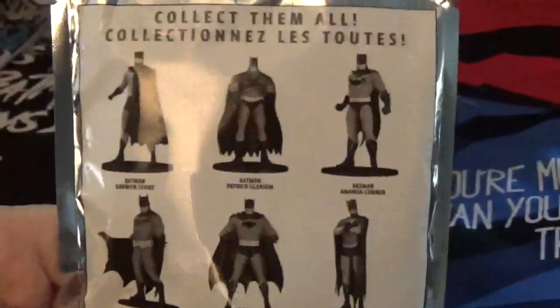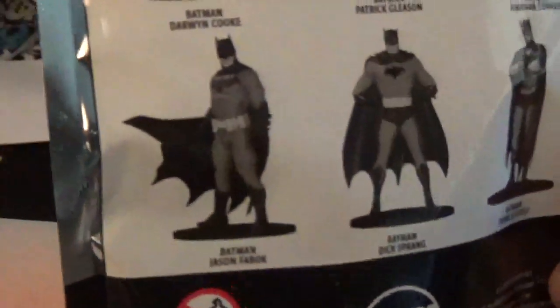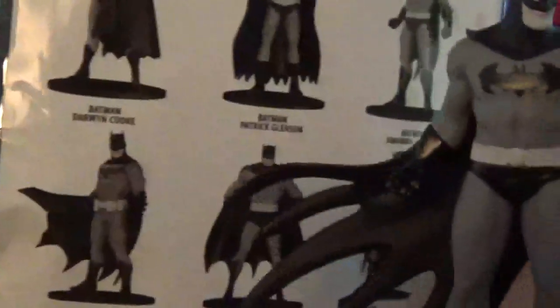The black and white Batman series — let's see what we have. This is one of them, this is Batman with the cape. It's not shown on here, I think it's this one right here in the bottom corner, but he's not shown. Pretty cool. These are at Walmart as well, they're five dollars a piece, so check them out.